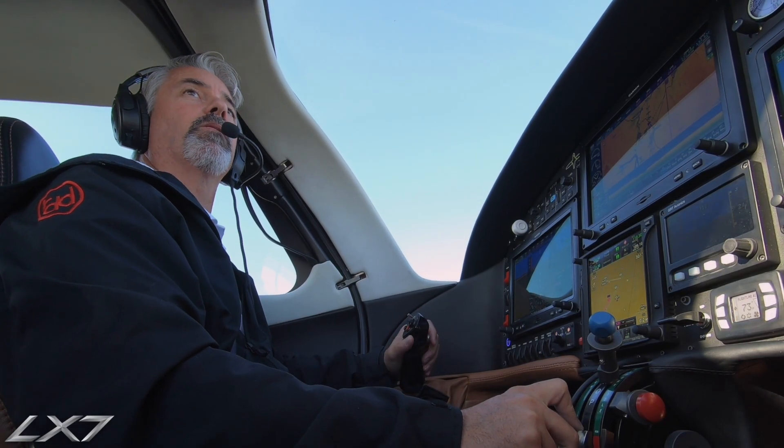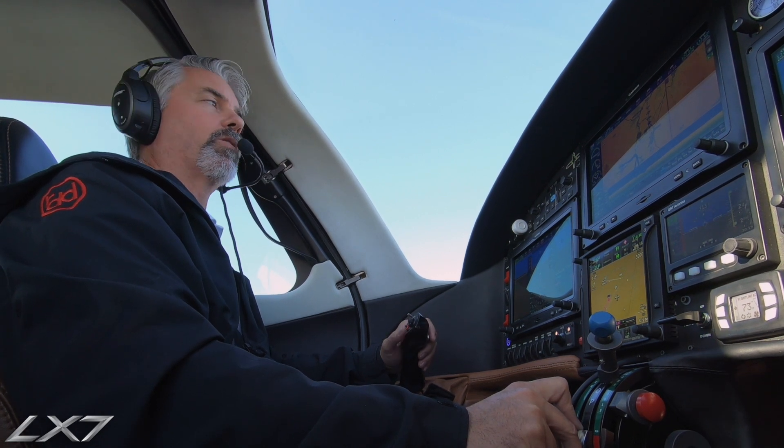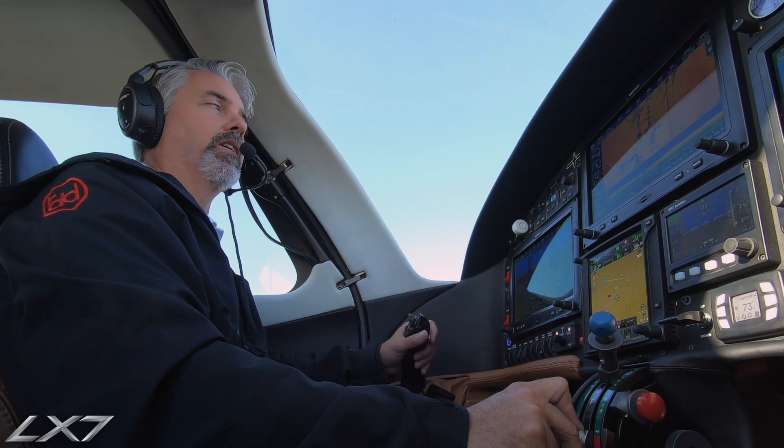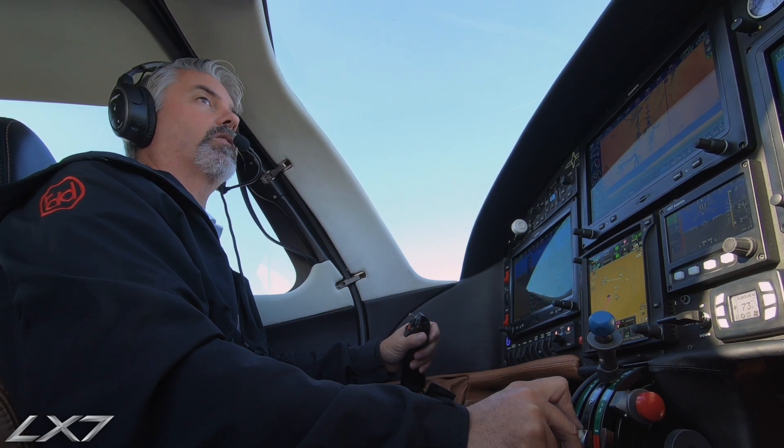We're going to do a normal takeoff and a normal landing here at Madras Airport with the LX-7-20. Madras traffic, Lancer Four Yucca Bravo is taking runway 16, closed traffic 16.